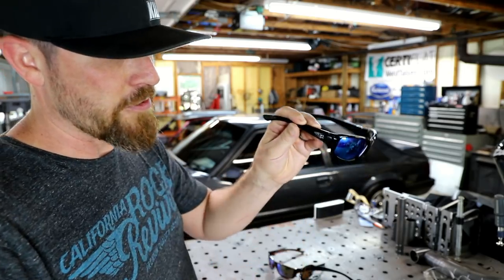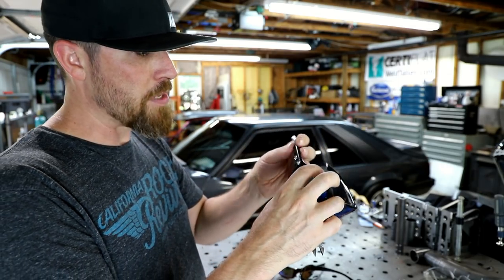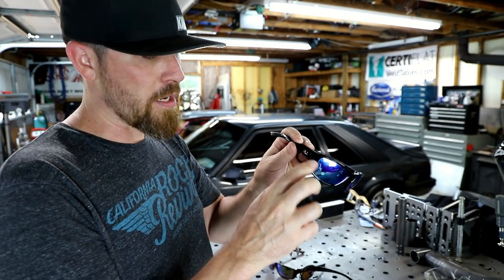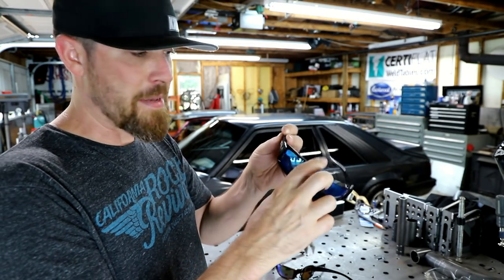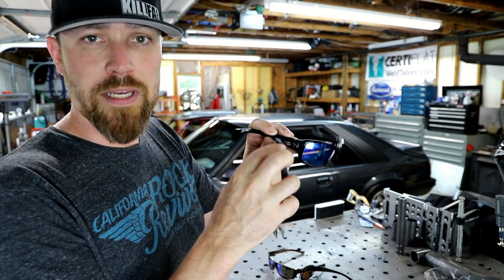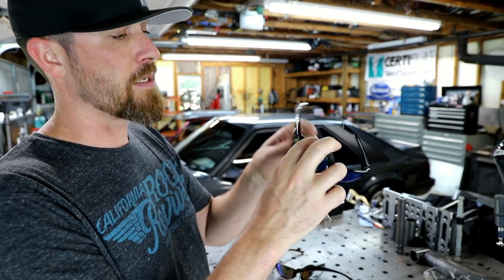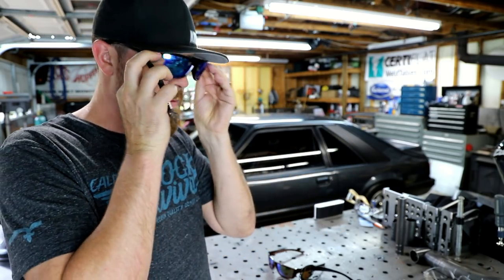Now the other thing is, if you don't really like this kind of logo out here in chrome, you could easily just mark it out or paint over it to make it go away. Or I think you could just pop it off — I think it just has like one little hole that holds it in there. You could really just pop the thing off and not be branded at all, and you're ready to go.